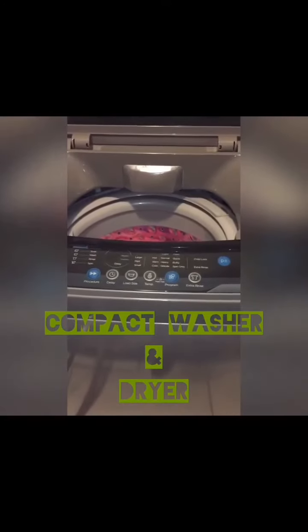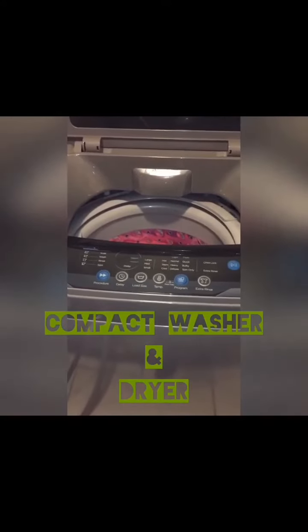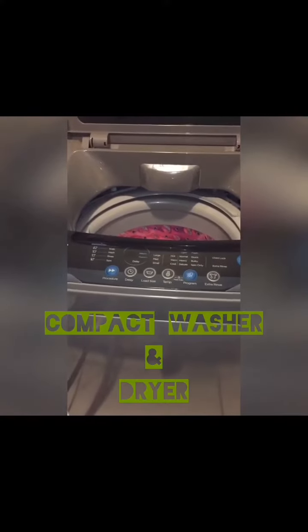I'm about to do a wash, and because everybody was asking me on TikTok and YouTube, I was doing a video, so I decided to do one for Facebook to show you.